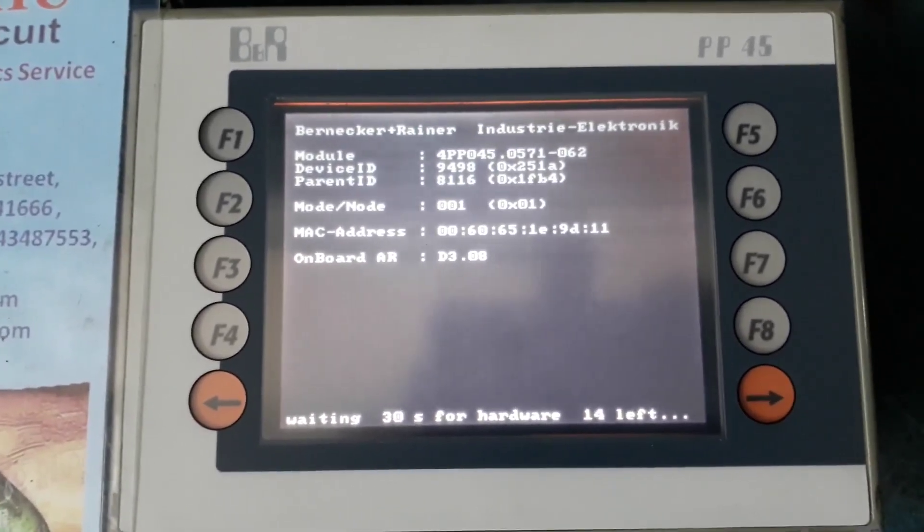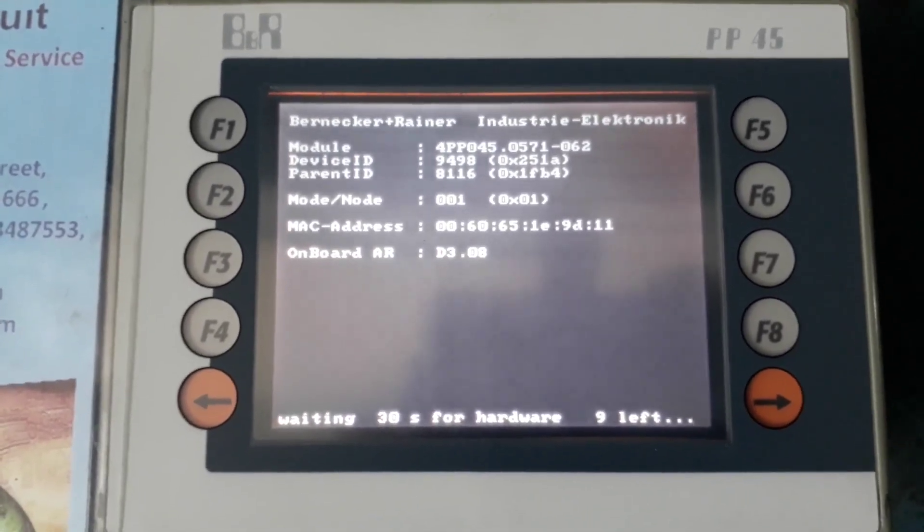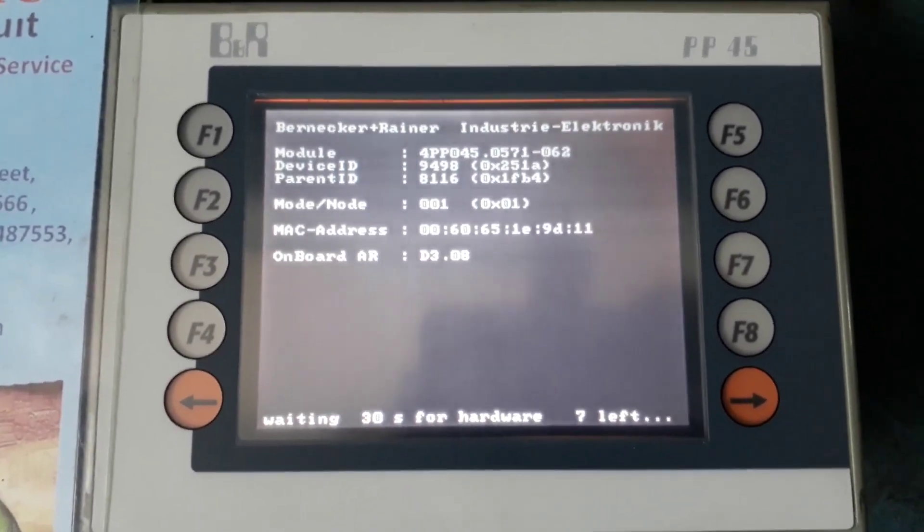Originally there was no display and no touch working. After we repaired it, you can see the display is coming on and the booting is going on.